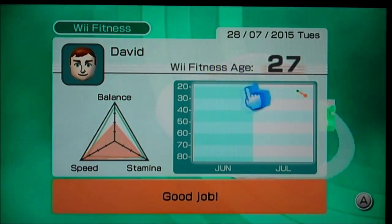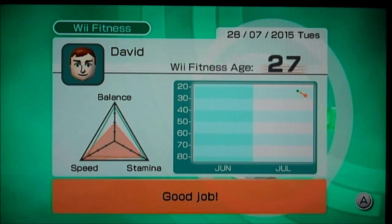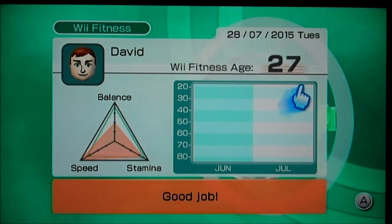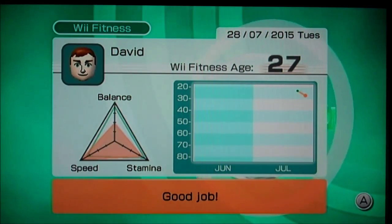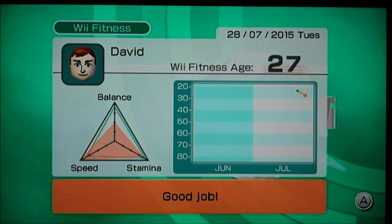27 — like my wife did! Well, thank god. I wasn't expecting that; I was expecting down in the 30s. But anyway, there you go — there's Wii Fitness. Just a quick video before I run out of memory and run out of battery life.